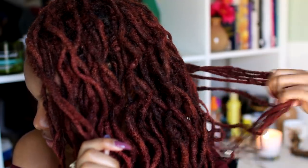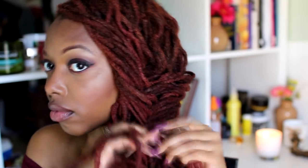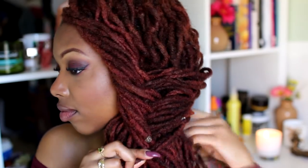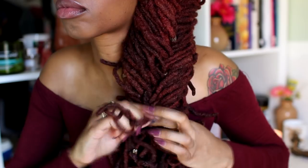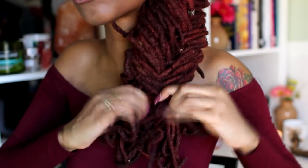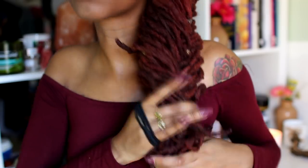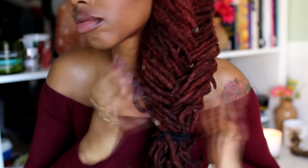Last but definitely not least, we're going to create a braid that resembles a fishtail braid but it's really a basket weave. A basket weave is basically when you grab strands from either side and crisscross them together, making them as secure and tight as possible. I'm grabbing about two or three locks at a time from each side, making sure all my locks are inside, then crisscrossing them. As I get towards the end it gets a little tricky as the locks are different lengths and it gets really thick, so I stop and tuck any locks that may be poking out.